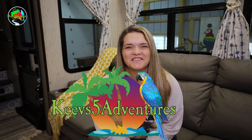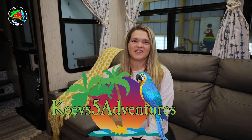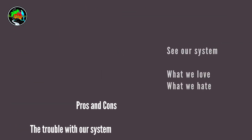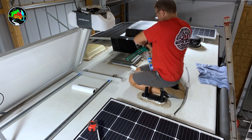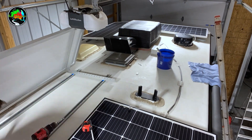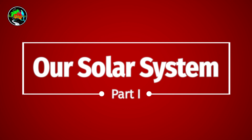Hello campers and welcome to Keys Five Adventures. Today's video is going to cover our solar system — what we love about it, what we hate about it, the pros and cons, and the trouble we've had. Stick around, glad you're here.